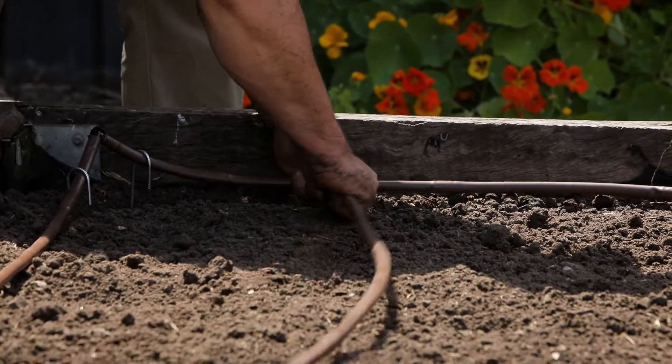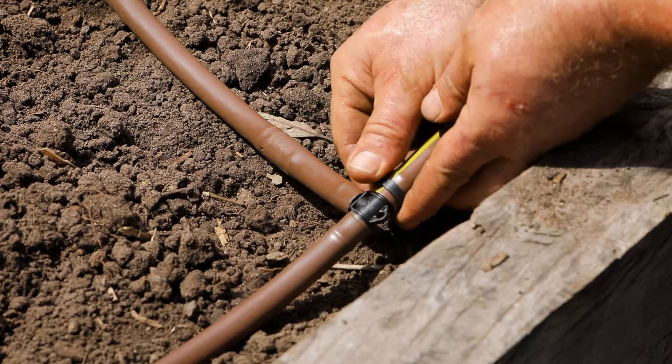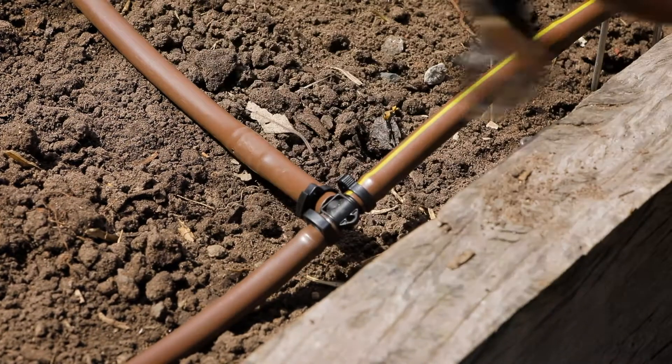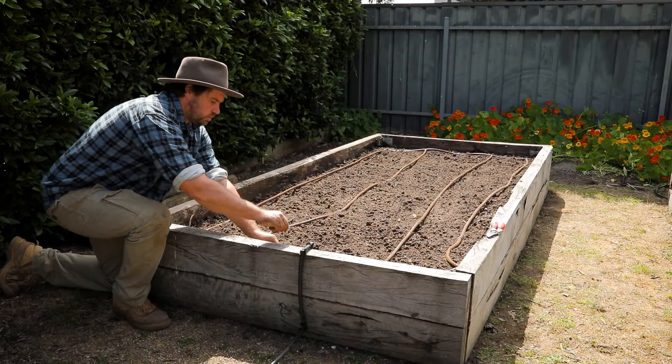To finish, cut the Dripees and place it in long runs using the threaded tees to join it all up and the locking clamps to fasten everything in place. Keep going until your grid is done.